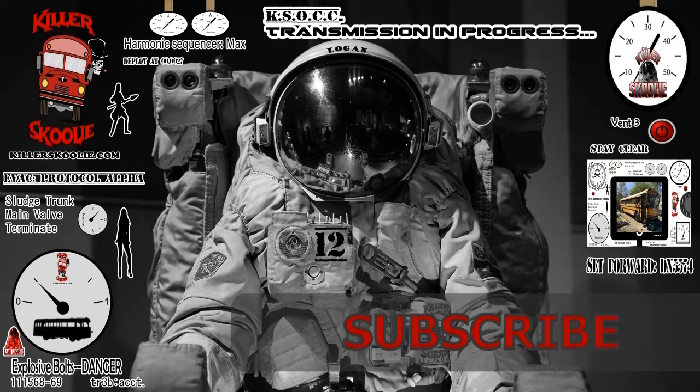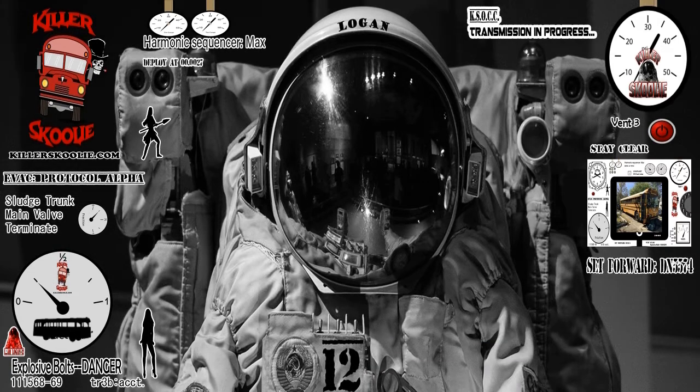Greetings, Schooley Nation, and welcome to the Killer Schooley Channel, broadcasting from the Killer Schooley Orbital Command Center. I am Logan12.